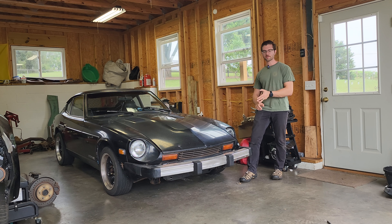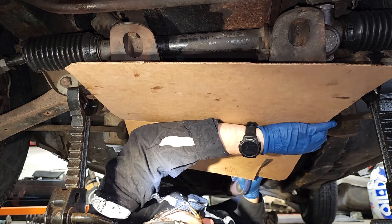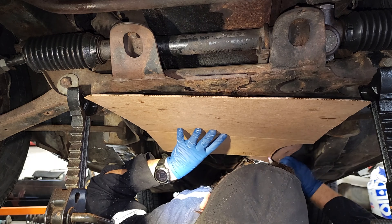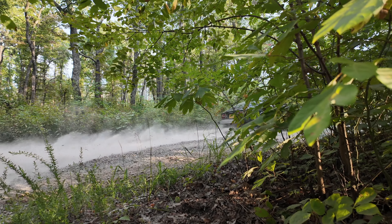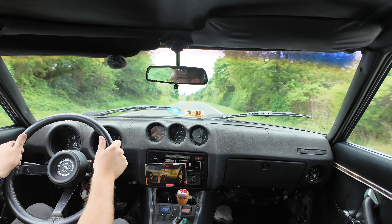The real challenge is that I'm doing this on a shoestring budget. That means no sponsored parts, digging through the scrap pile and fabricating my own stuff, and just experimenting to see what we can get away with — and in the end, see if I ruined this 280Z or gave it a new lease on life.